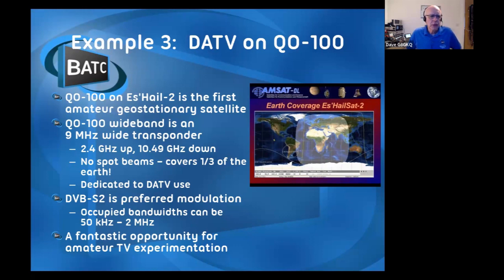We generally use DVB-S2 modulation, which is fairly easy to generate. Most signals on there occupy about 500 kilohertz, so you can easily get 10 TV conversations going on at once - which is challenging to channel-hop through. It's been really good for pushing experimentation, both in terms of video coding, video quality, RF - people have got a lot better at building 2.4 GHz PAs and on the receive side as well.